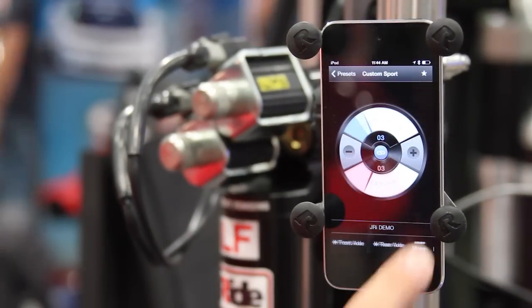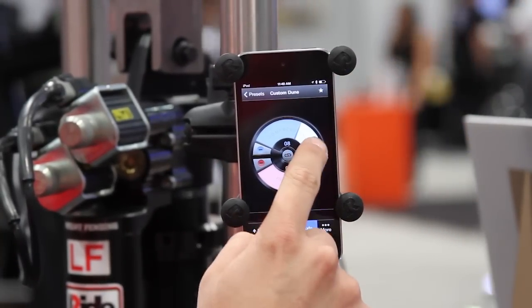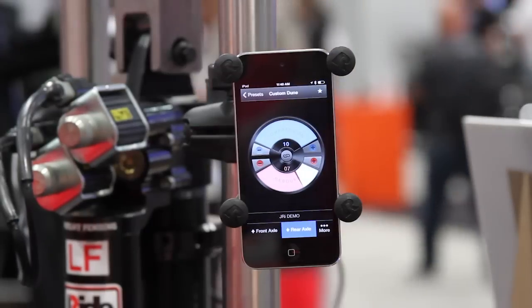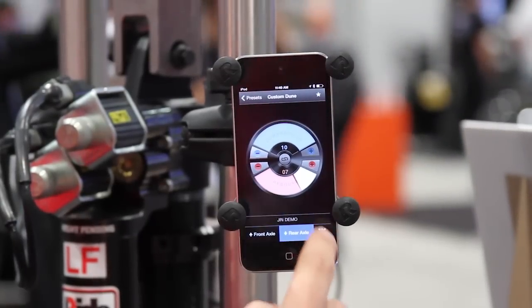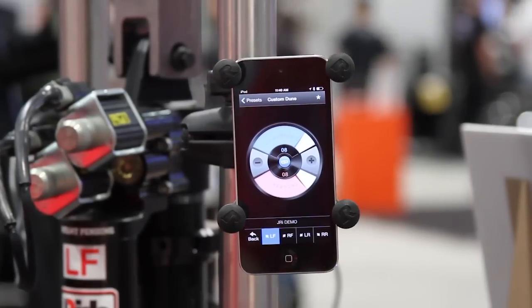Right now we're adjusting only the front axle. We can also adjust the rear axle and do the same thing that you just saw. If you're doing a racing type application, perhaps you want an asymmetrical setup — we can actually dial in the more button here and select each corner individually and do the same thing yet again.